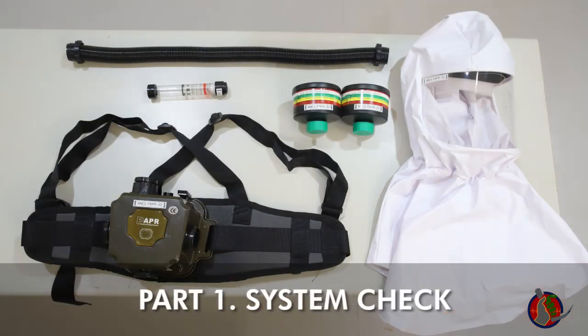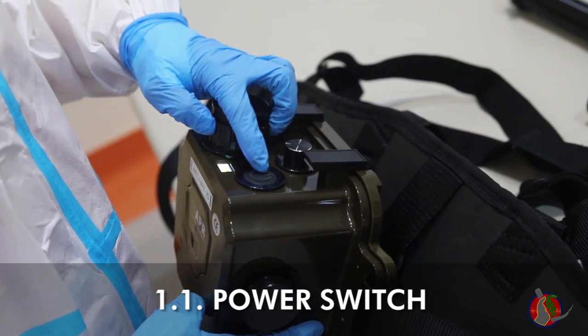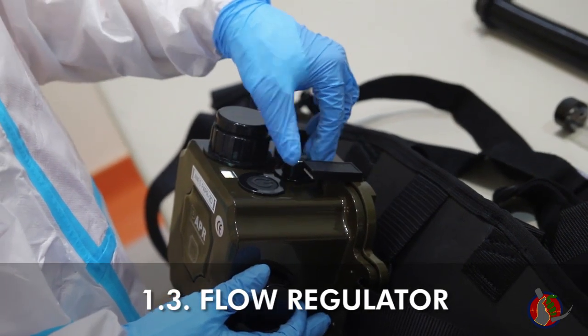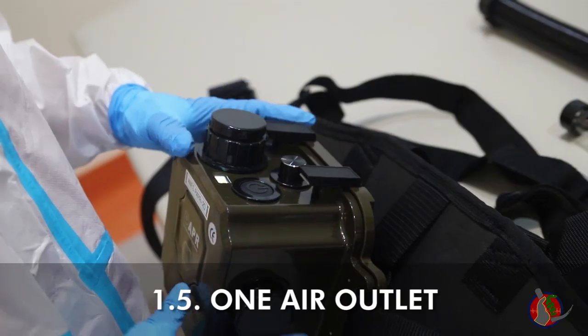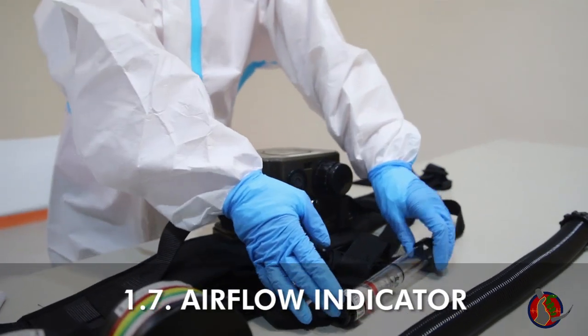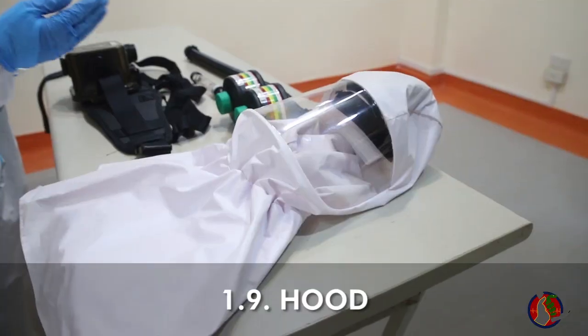First, check that the PAPR is working well before donning. The PAPR is made up of the following parts: power switch, battery display, flow regulator, three air inlets, one air outlet, HME filters, airflow indicator, breathing tube, and hood.